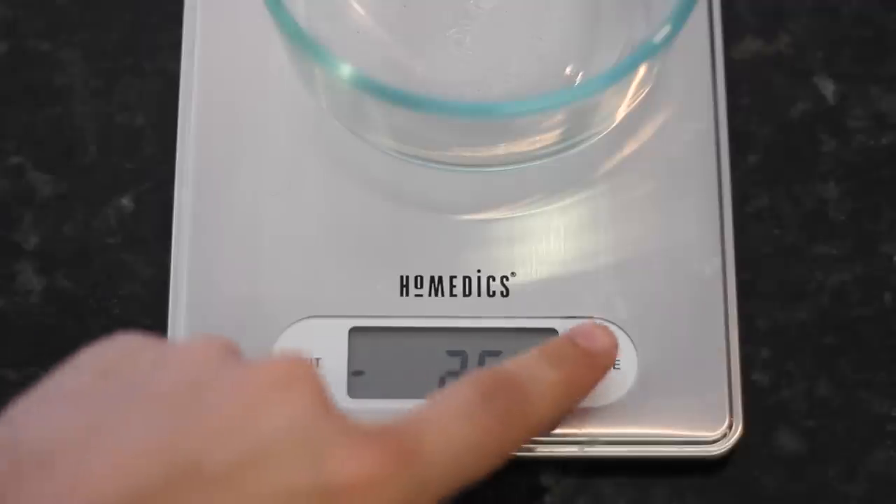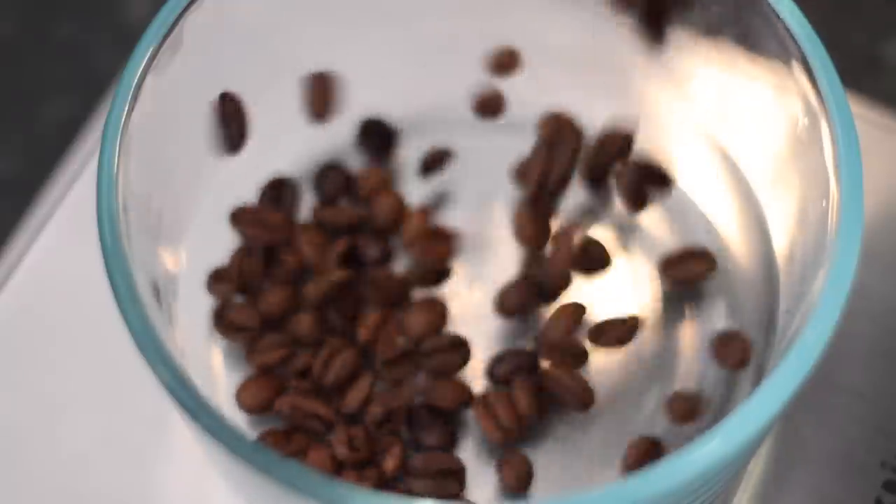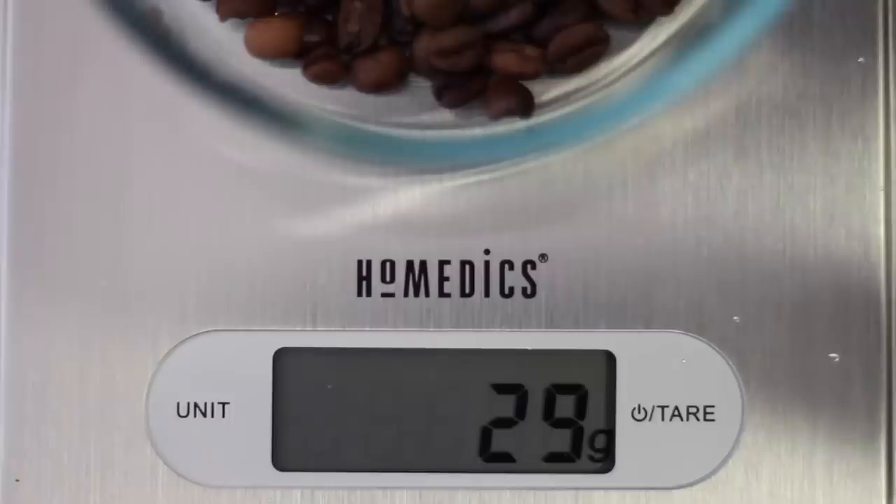The fourth rule is to measure out your beans before you grind. When you do the proper coffee measurement using grams and a kitchen scale, you want to measure out the whole bean and then grind it.